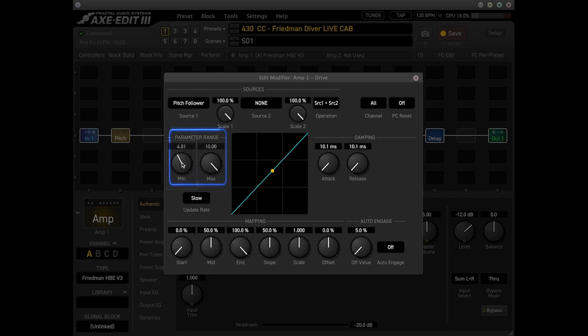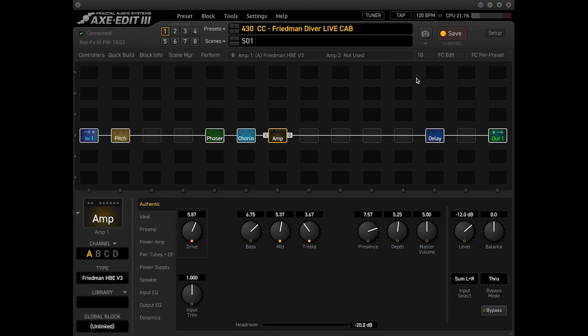Around 4 for our minimum, and then when we get above that 12th fret, we want to crank it up to like 7.5. That's all you do. Then you can close out of this window, and you're good. Now your drive is going to be controlled by how high you play on the neck.